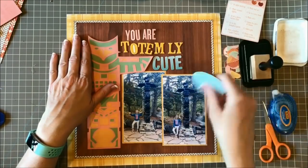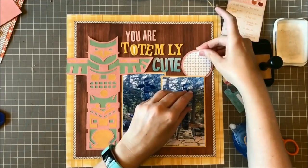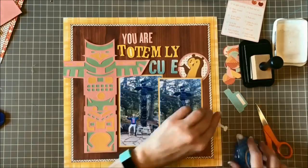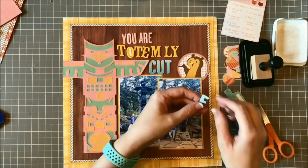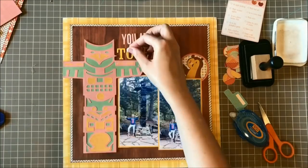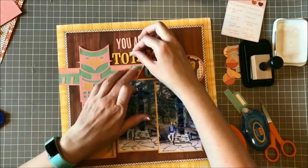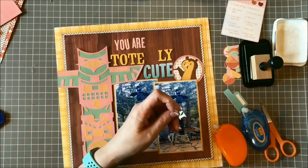Now that I know I'm going to do the circle to the right of the title, I can get that into place, put my bear there, and then start getting the title into place and kind of work backwards. I didn't catch it on camera, but I eventually go back and tie a little twine bow around the neck of the bear to give him some texture. The chipboard letters have dimension, the totem pole is popped up on foam squares, and the bear is on foam squares as well.